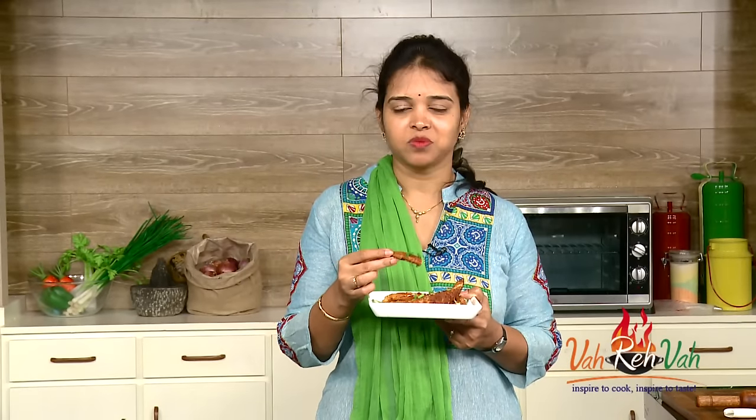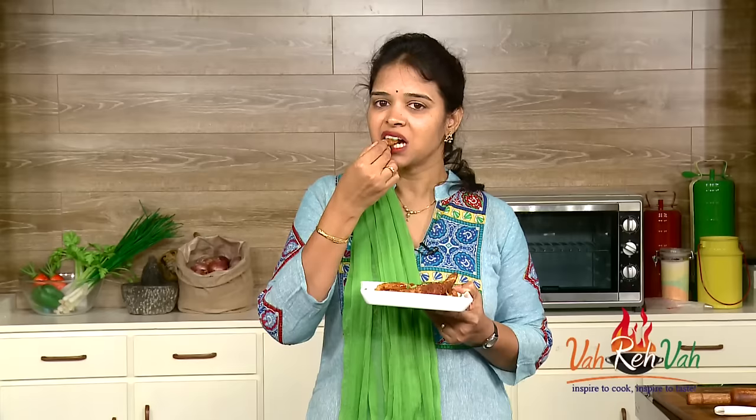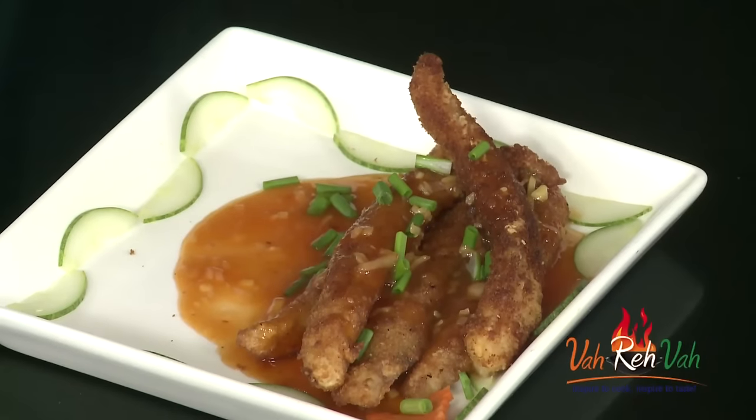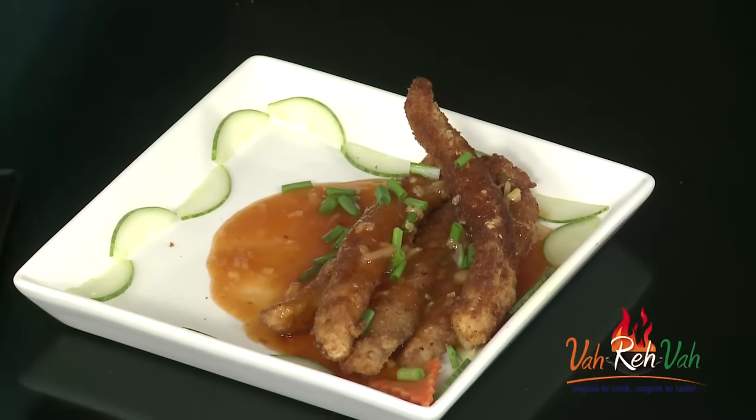Friends, this is all ready to enjoy — eat it while it's nice and hot. It will be crispy, and the sauce is amazing with that ginger flavour and a little sourness from the lemon juice. I am going to give this to my husband — he will literally enjoy it. If you give it to kids also, they will love it because there are no bones and they are nice strips. I hope you enjoyed this very simple ginger fish strips recipe. If you like it, make it and share it with your friends. See you in another session with some more recipes.